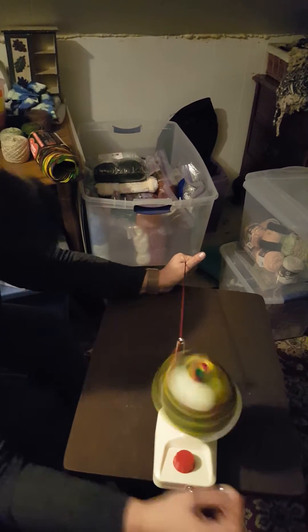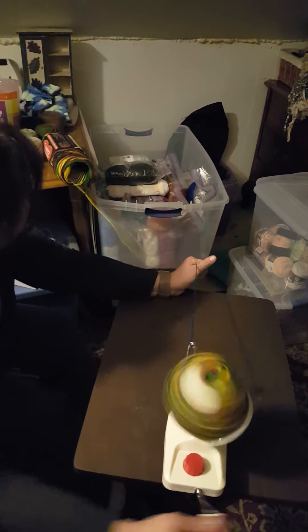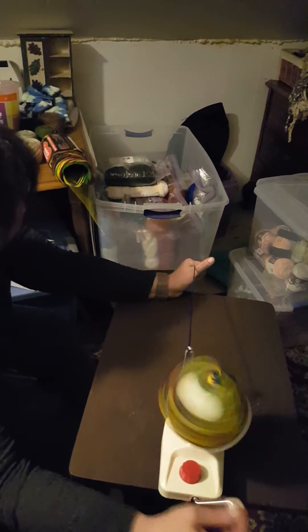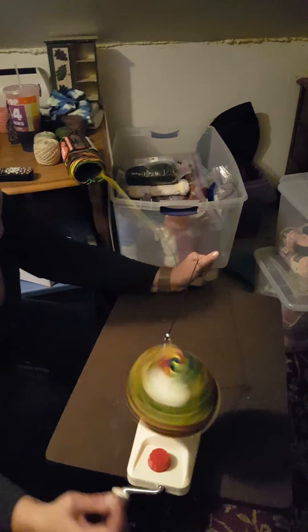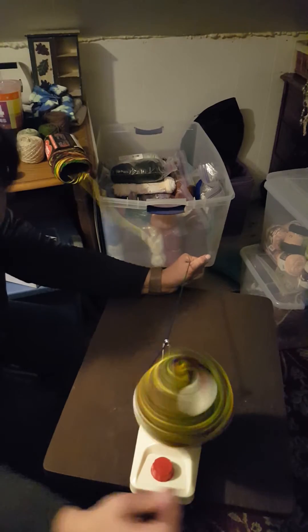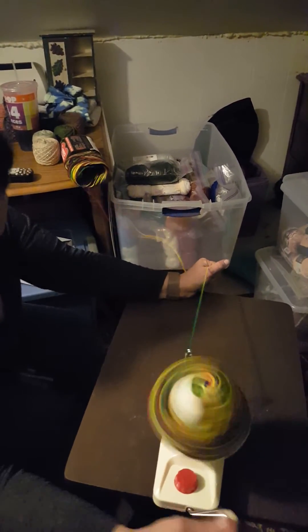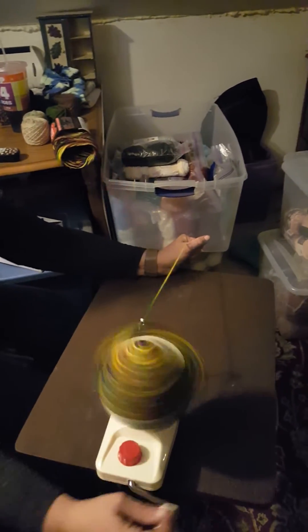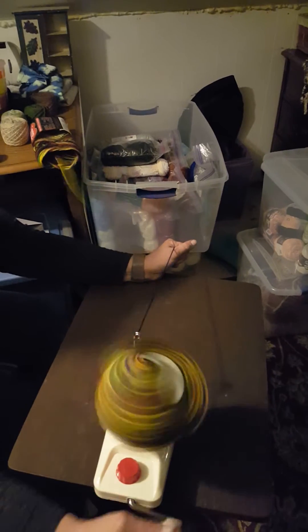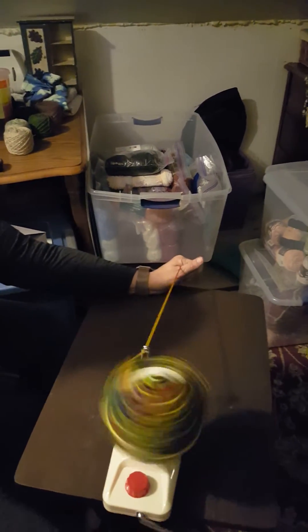About halfway through the yarn skein now, so I'm getting a really big hole down through the center. One reason it's good to have your yarn caked is: number one, it does prevent knotting; number two, it makes them more compact, so you can have more yarn — which is what we really want, right, whether you're crocheting or knitting.